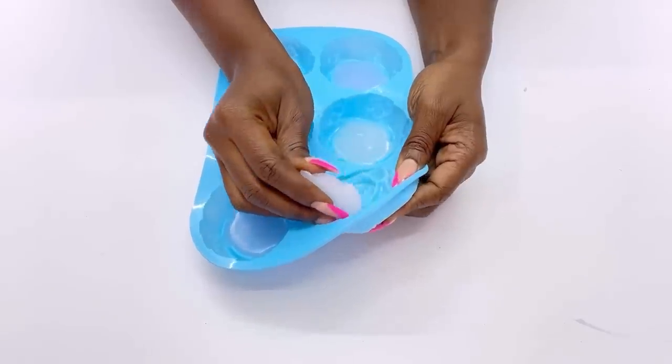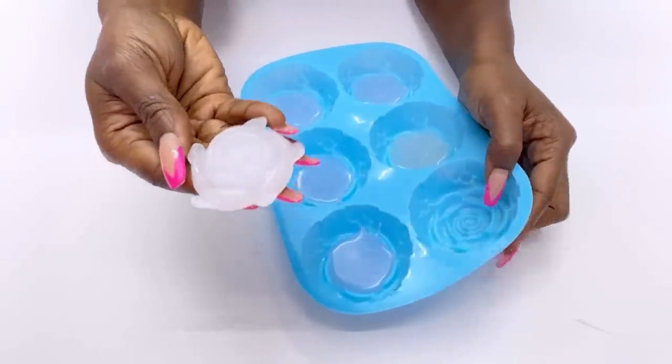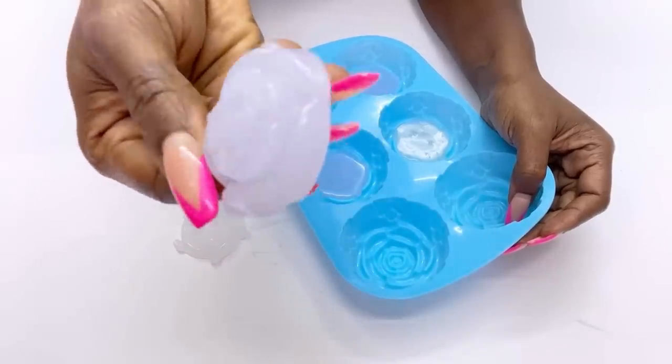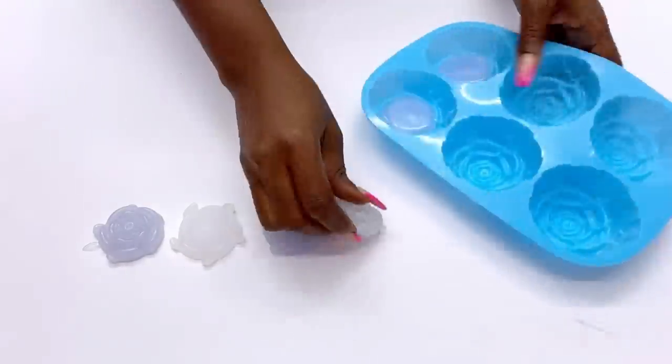After some minutes when it was dry, I took them out and this is what it looks like. The edges are going to be cut because I don't like the fan shape that's by the sides, so I'm going to cut that off with scissors.